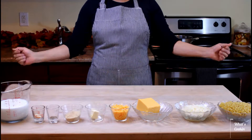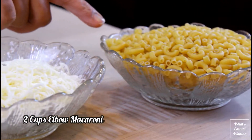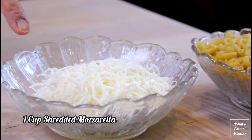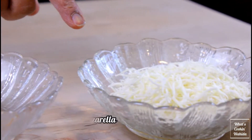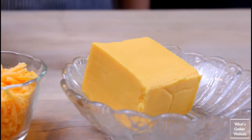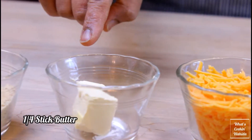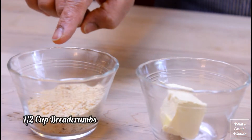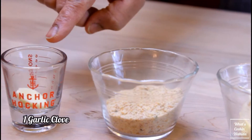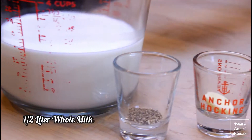I'm using two cups of elbow macaroni, one cup shredded mozzarella cheese, half a pound Velveeta cheese, half a cup shredded Colby cheese, quarter stick butter, half a cup bread crumbs, one garlic clove, half a teaspoon black pepper, and half a liter of milk.